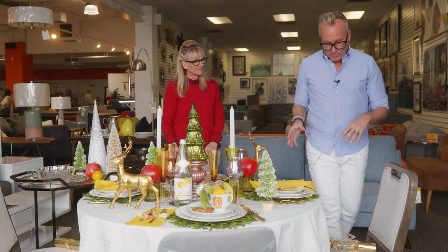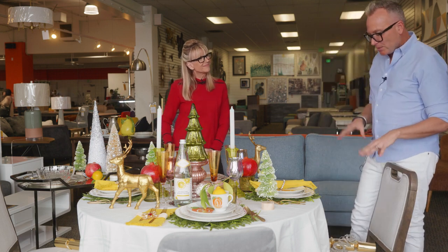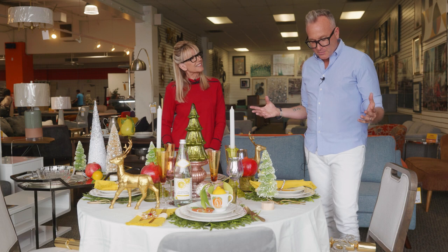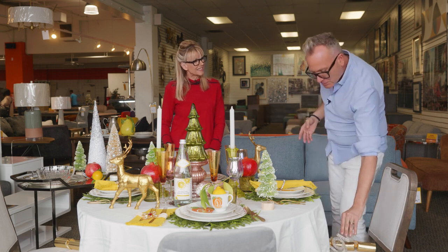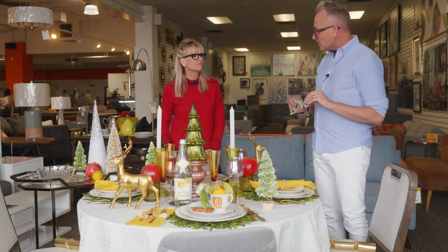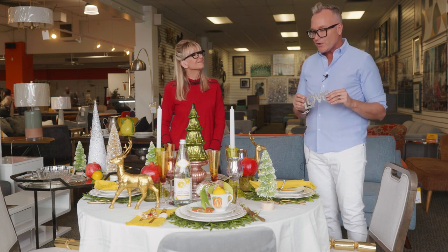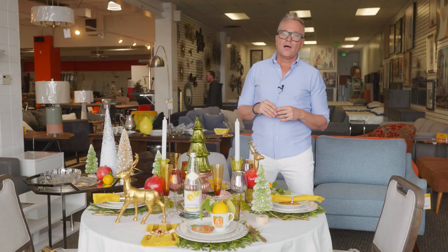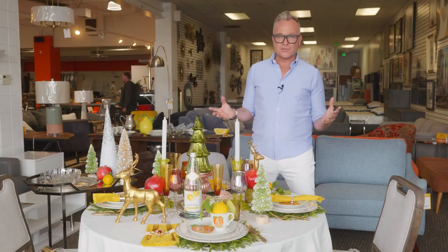One thing I really love to do at a holiday table is to put a gift on each person's chair. Revivals is a great place to buy that vintage gift — find a really great ornament that you can place on the place setting or the chair of your guests, letting them know they're welcome before they even sit down and enjoy the food.